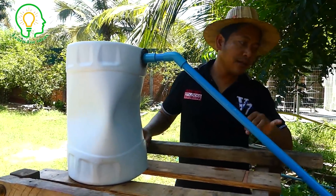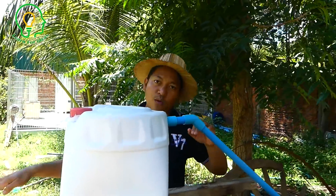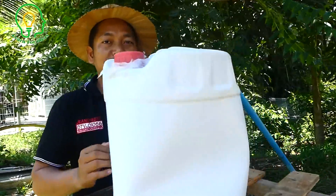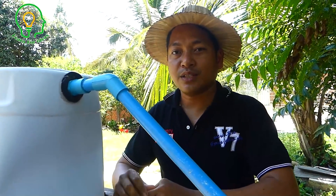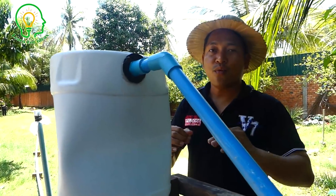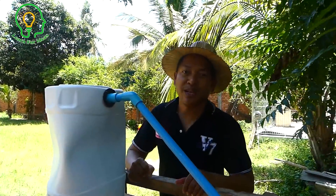The drum pump water source can be at a higher level, while the siphon must be at a lower level than the water source. I hope everyone is clear about this and doesn't misunderstand between the siphon and the drum pump. Thank you very much for watching. I made this clear for other channels that made a similar video but used a short output water pipe — now I hope you understand. If you want to know more about free energy water pumps, please feel free to subscribe, share, and like my video. Thank you very much. See you in the next video!